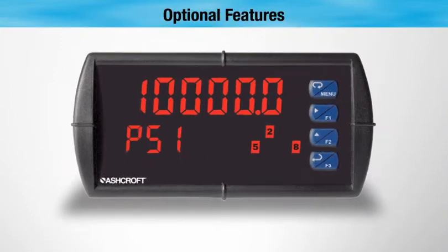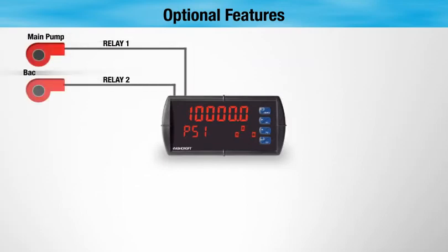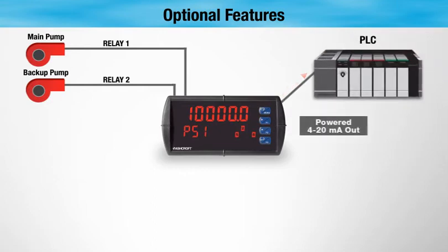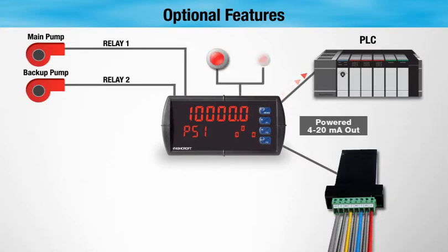Options for the DM61 panel meter include two or four single pole double throw relays, ideal for pump alternation, and a 4 to 20 milliamp output. The capabilities of the DM61 are enhanced further with optional expansion modules for additional relays or digital inputs and outputs.